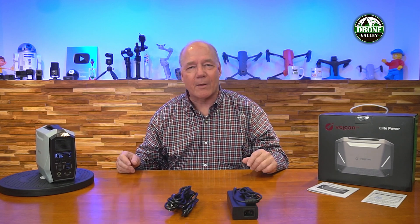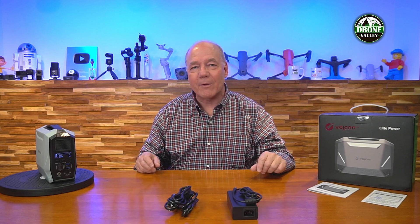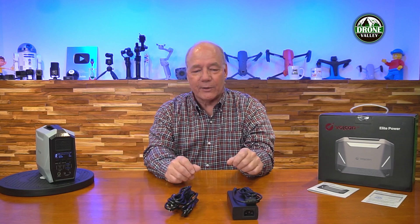I know there are larger portable power stations on the market, but think about dragging a big 20-pound portable power station along with you. Something this small — again, it's lunchbox size — is a much better option.